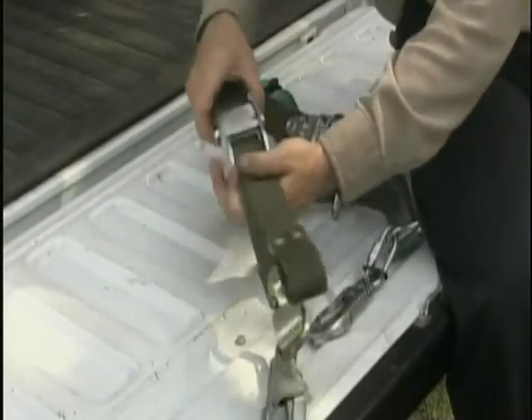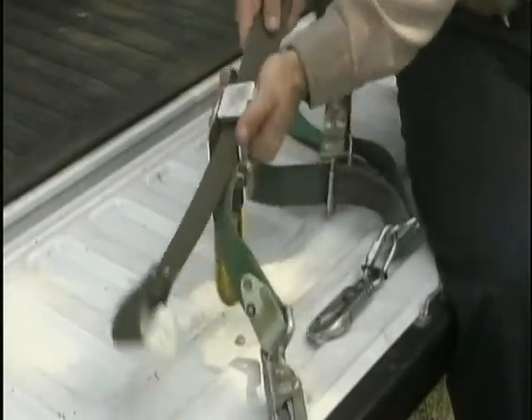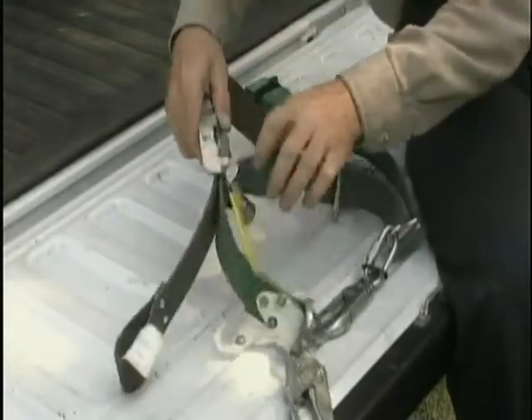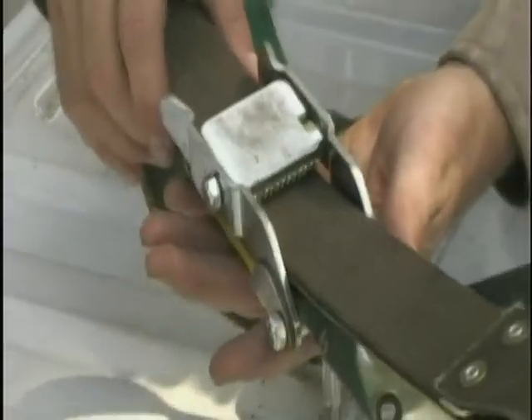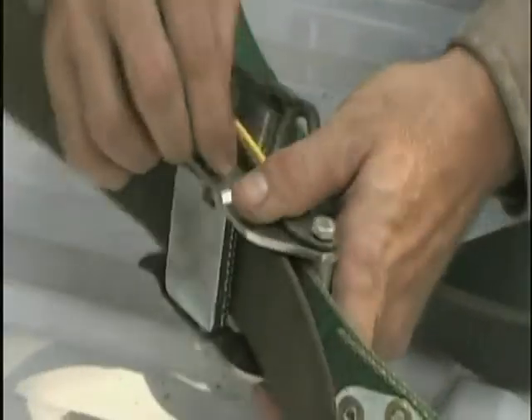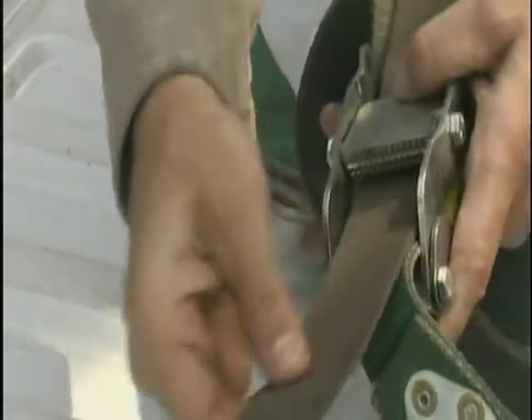3. The cam buckle. Test proper operation by attempting to move the brown strap while the cam buckle is in the locked position. If the strap can be moved, do not use — the cam buckle must be replaced. You should not be able to move the strap with the cam buckle locked.